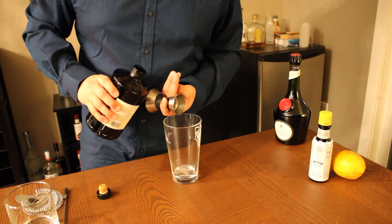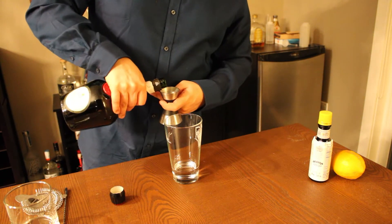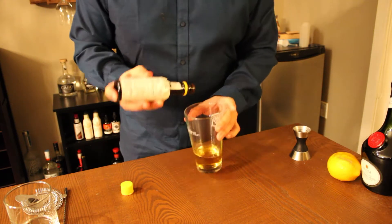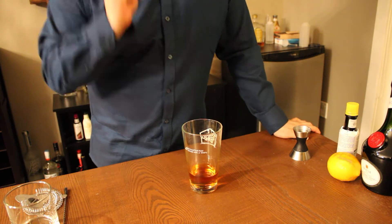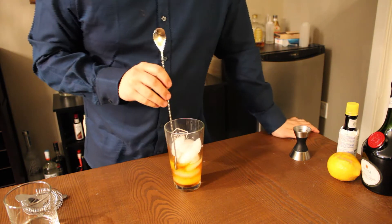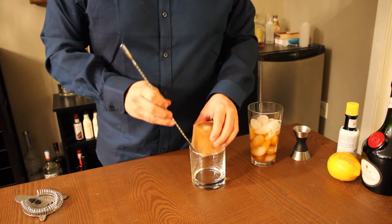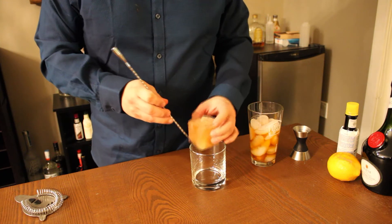First, we're going to start with two ounces of gin, one ounce of Benedictine, and two dashes of bitters. Fill your mixing glass with ice and stir until the outside of the glass is frosty.